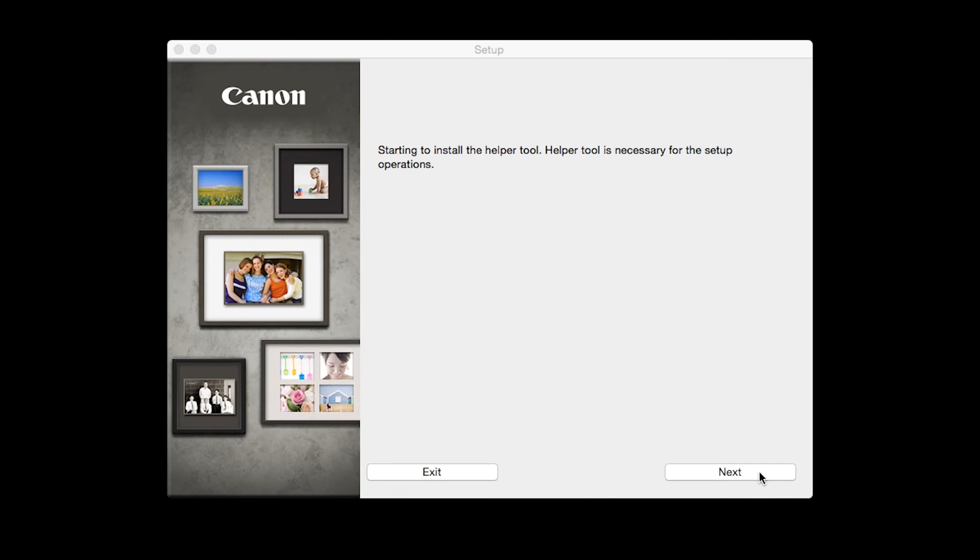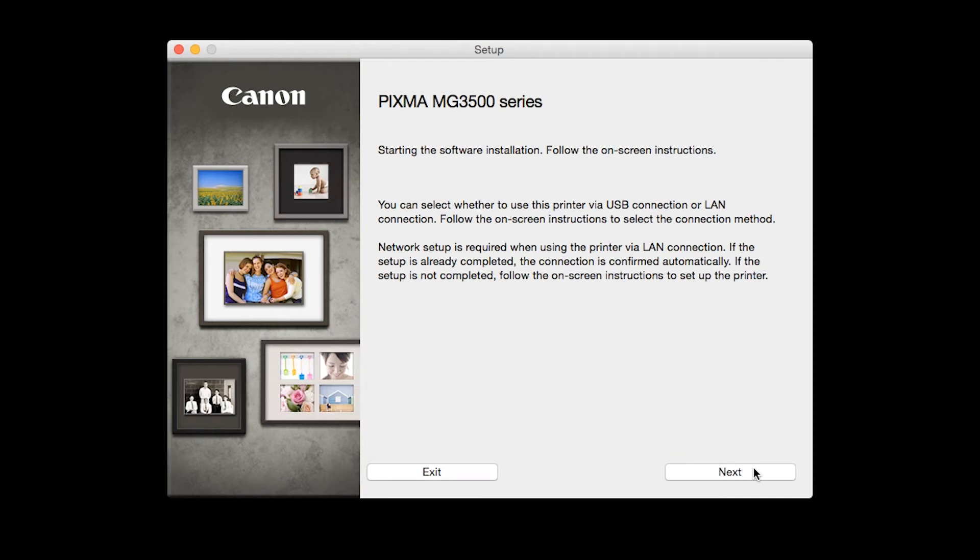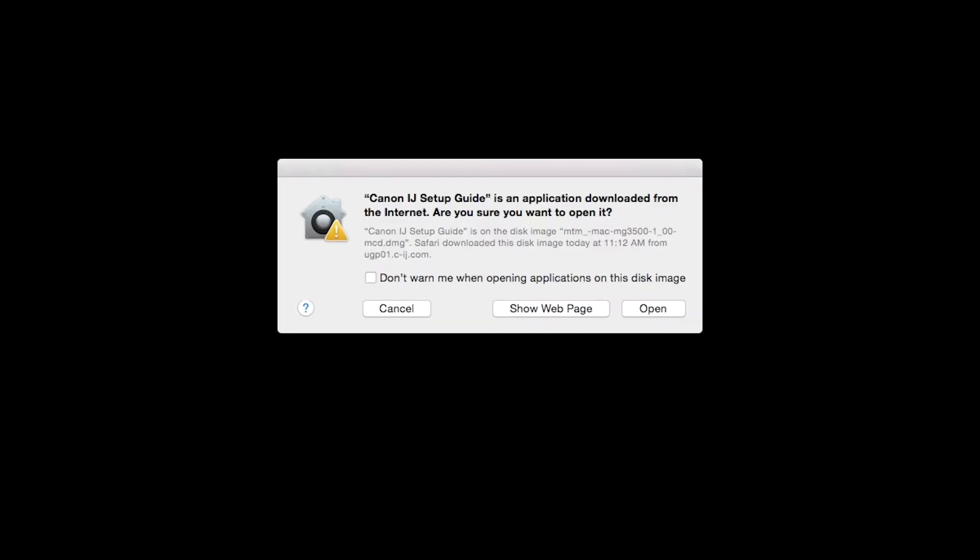Click Next. When prompted, enter the administrator name and password you used to set up your Mac and then click Install Helper. Review the information on the opening screen and click Next. The setup guide will now be installed.